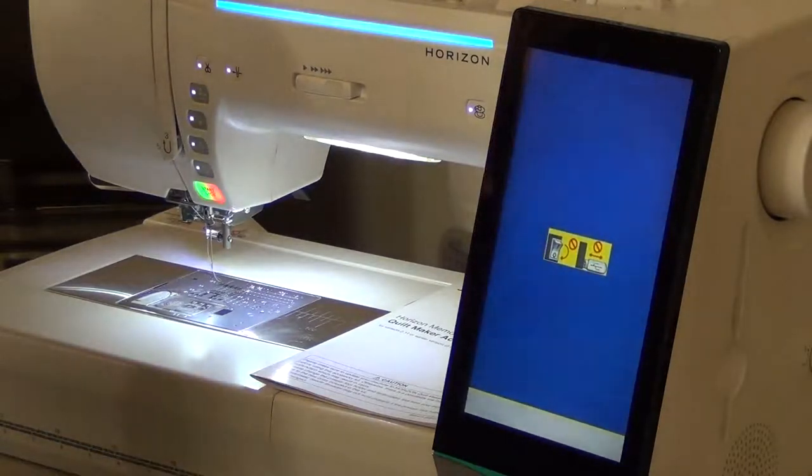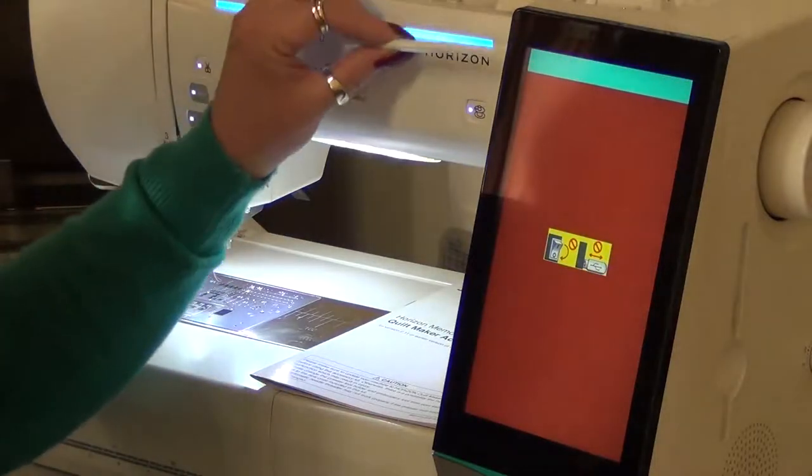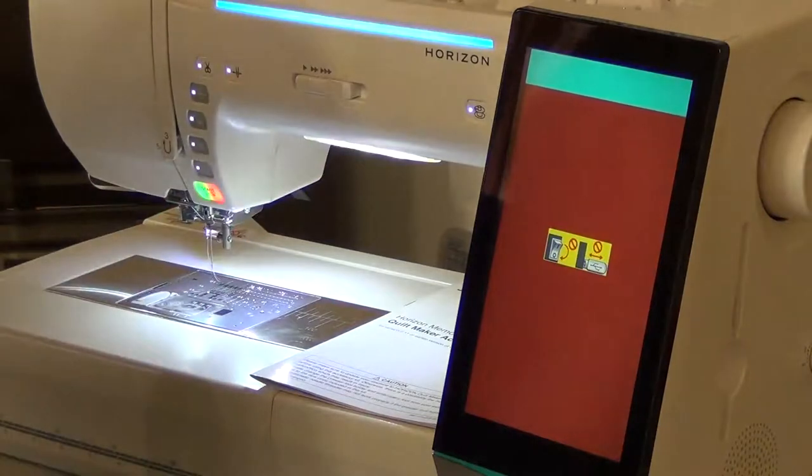Almost there, just one little bit to go. So it's changed colour now — it's coming through in another blue, turquoise colour.